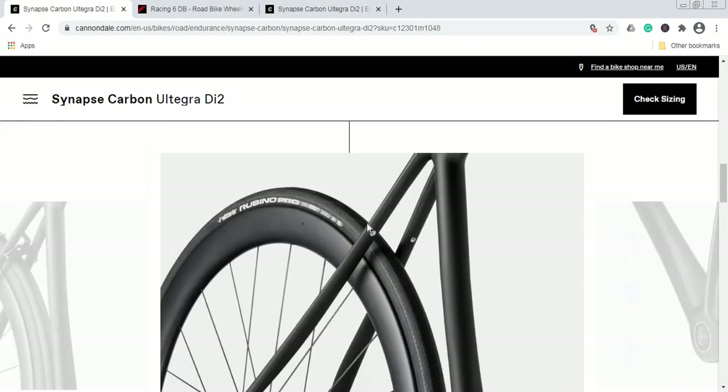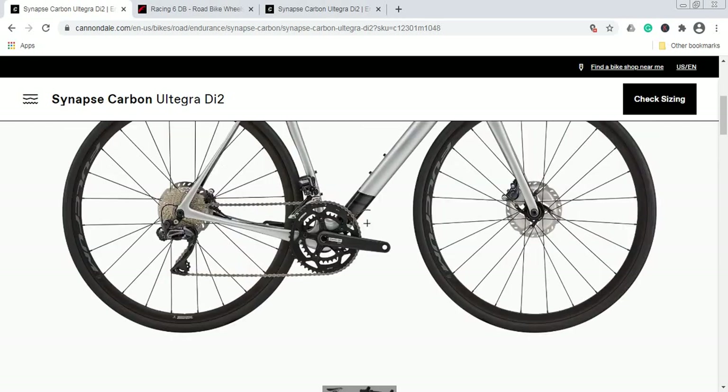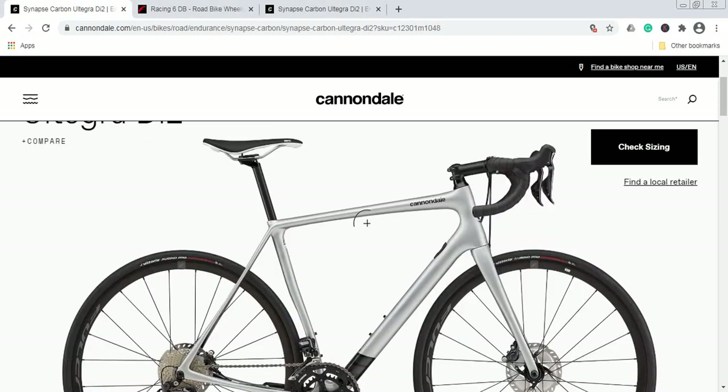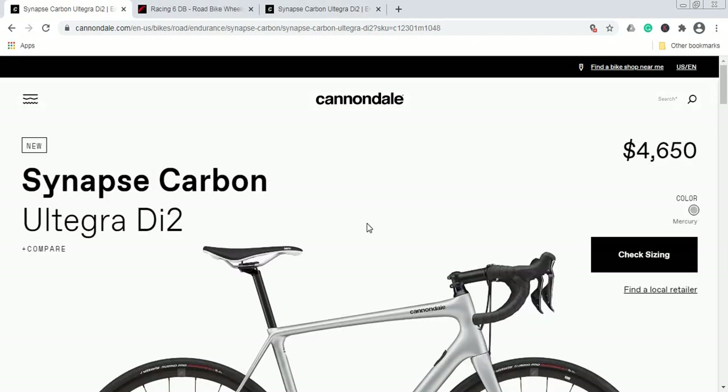I was hoping Cannondale would provide total bike weight, but unfortunately there is no data on the US website. I would guess that in a size 56 or 58, this bike would be closer to 8 kilograms. If anyone knows the exact weight of the Cannondale Synapse Carbon Ultegra Di2, please let us know in the comments below.